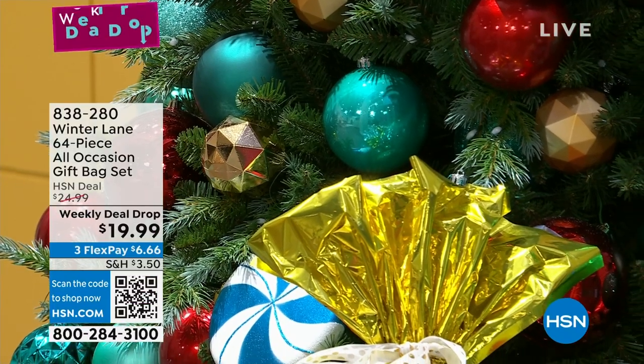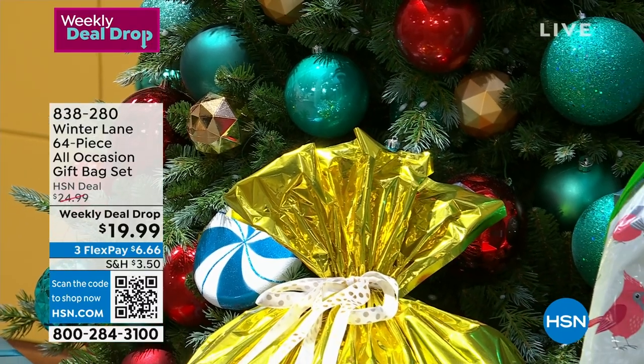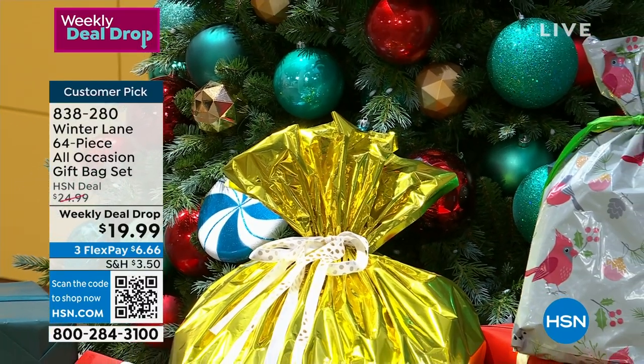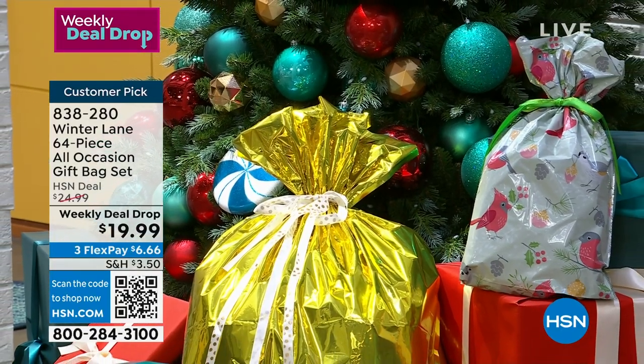We've also got a weekly deal drop going on — this is from Winter Lane: your 64-piece all-occasion gift bag set. You get 32 drawstring gift bags so no wrapping required, plus 32 gift tags. They're not all Christmas-themed, so you can use them for a lot of different occasions.